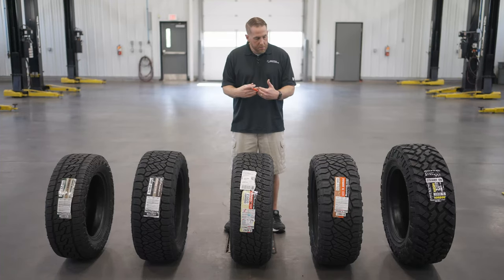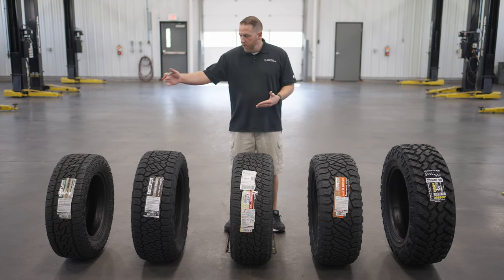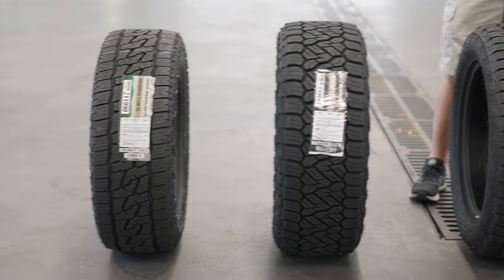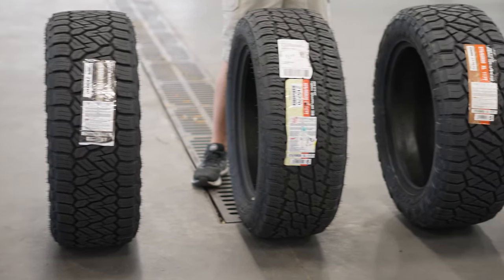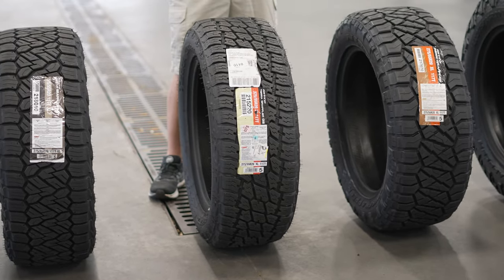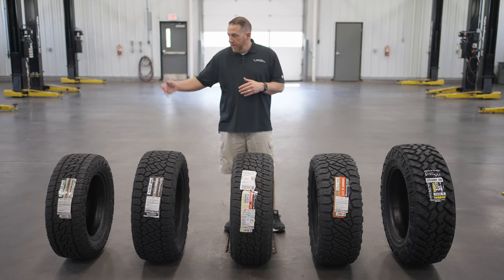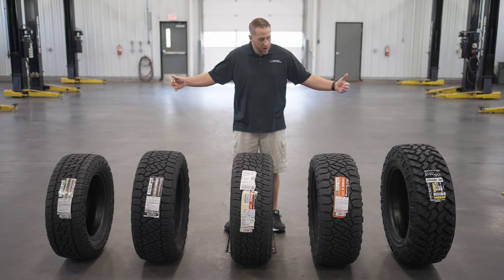But these tires here are the main tires that Nitto sells. Going from my right side first, we have the Nitto Nomad Grappler, then the Nitto Recon Grappler AT — both of these tires are new — the Nitto Terra Grappler G2, which is their older tire that I look for to be redesigned soon, then the Nitto Ridge Grappler, and finally the Nitto Trail Grappler. So going from least aggressive to most aggressive, this is the heart of their lineup.